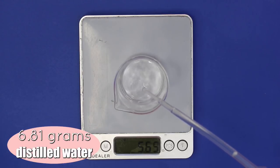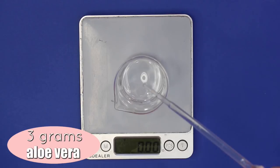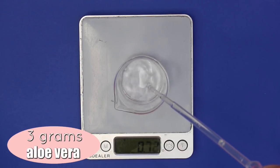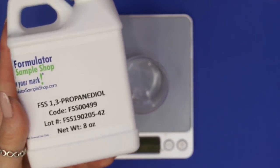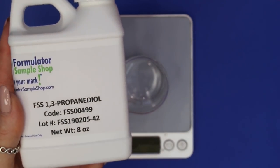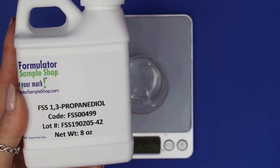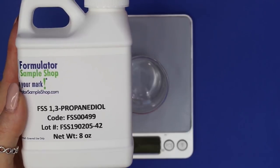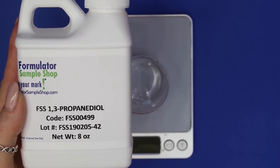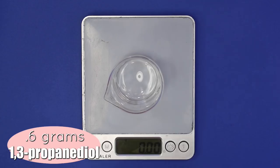You can also replace the distilled water with aloe vera liquid or any other hydrosol you'd like. Next, I'm using 3 grams of aloe vera — you could also replace this with any other hydrosol. Next, I'm using propanediol, which is an emollient and a great moisturizing ingredient, a lot like vegetable glycerin. You can substitute glycerin if you don't have propanediol — I'll put a link below to where you can purchase it and learn more about it.